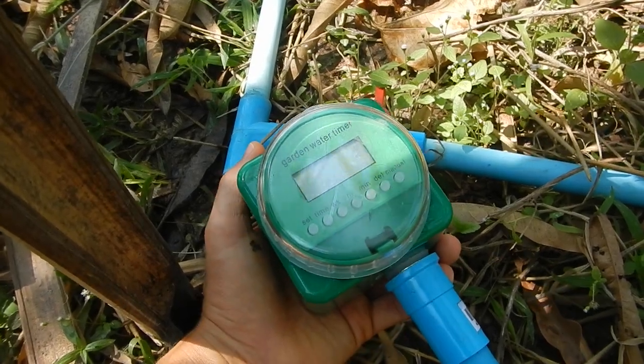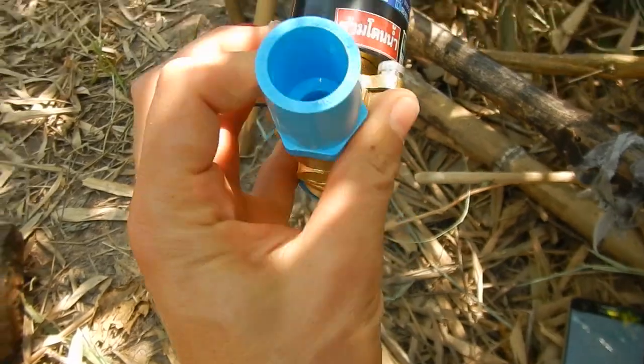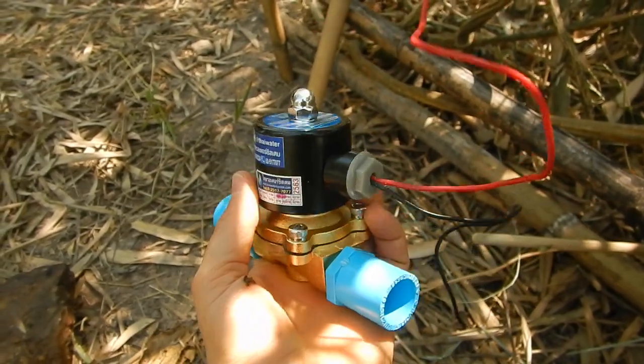It takes roughly half a minute to fill up a ten and a half liter bucket. And it maybe takes double the time with these random timers.